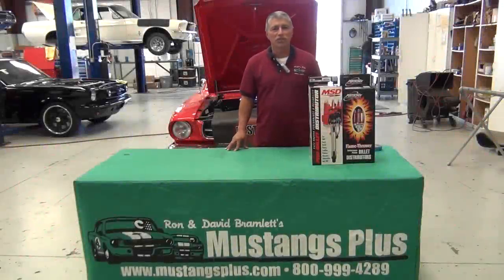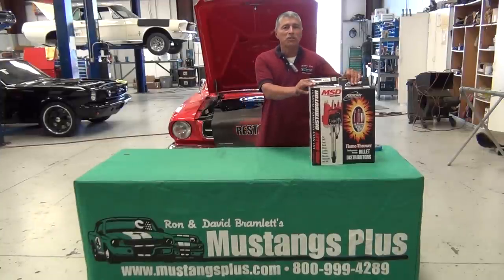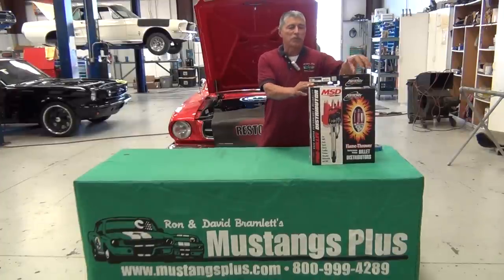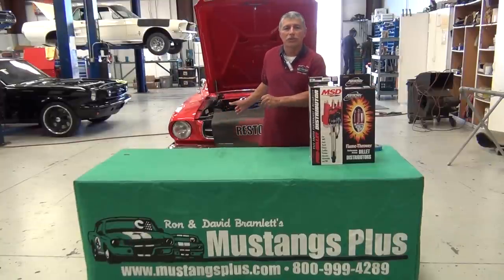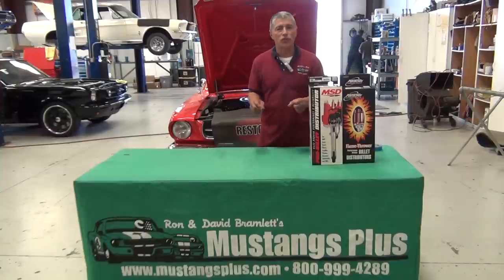Hello, my name is Mark and welcome to Mustangs Plus and Restomod's how-to video. Today we're going to show you how to remove and replace a distributor. We have some options for replacement — an MSD and a Petronix. They're both electronic and very good distributors. We're going to take our original distributor out, replace it, and show you some of the things you should not do and some of the things you should do prior to starting work.